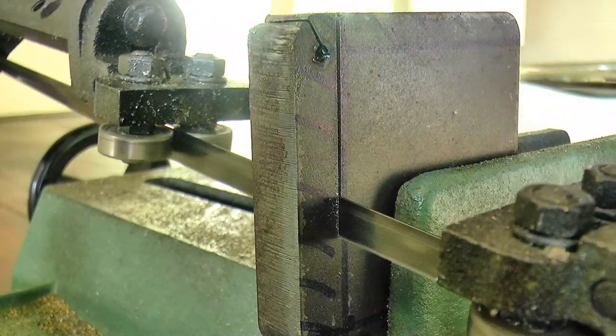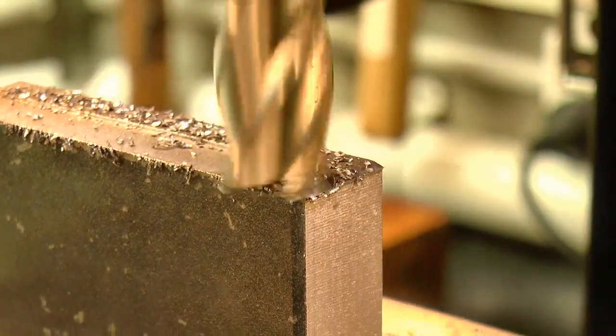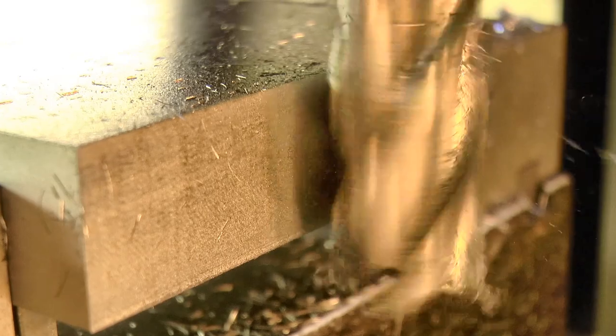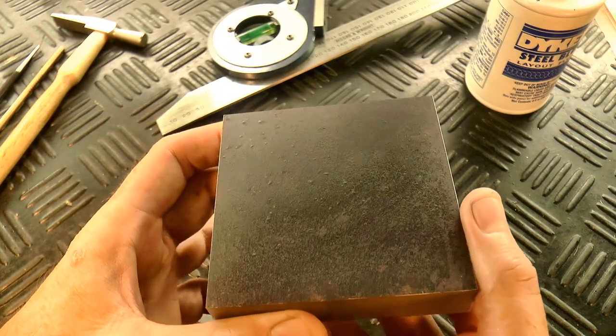I roughly trimmed the raw stock for the base, and then squared it up on the mill. Once that was to size, I did some marking out.